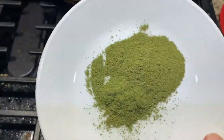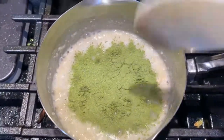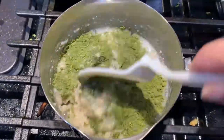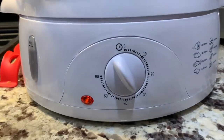When the desired consistency is achieved, put in the moringa powder and keep mixing until it's well blended. Then turn off the heat and let it cool down. In the meantime, turn on your steamer for 30 to 35 minutes.